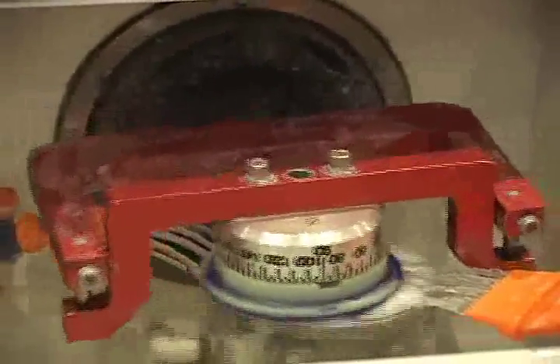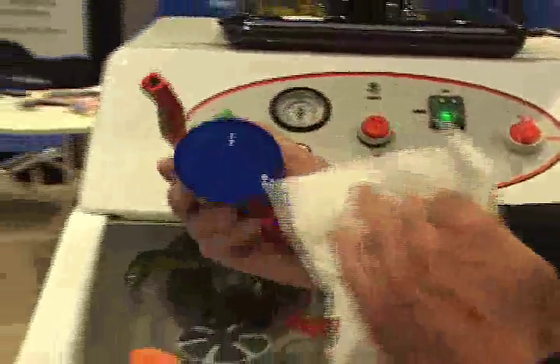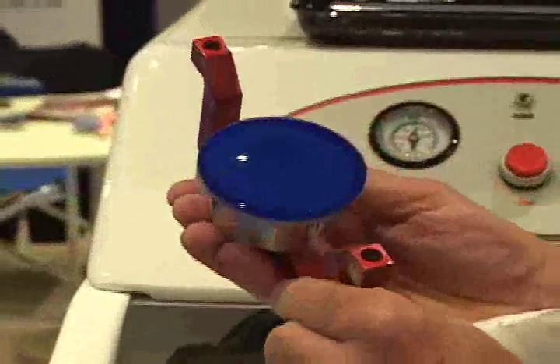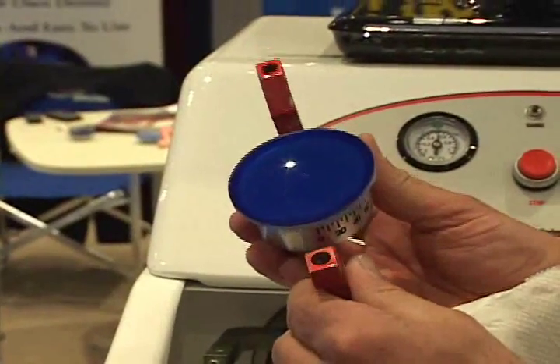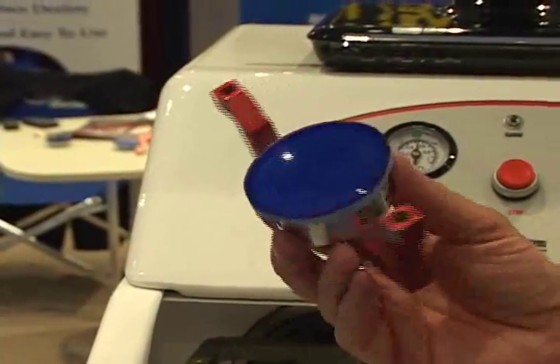And now the water will come on just to clean the lens so there's no mess when you take it off. At the end of the cycle, we just inspect it for scratches. And as you can see, we have a beautiful surface. We're ready to de-block the lens and put it on our edger for dispensing.